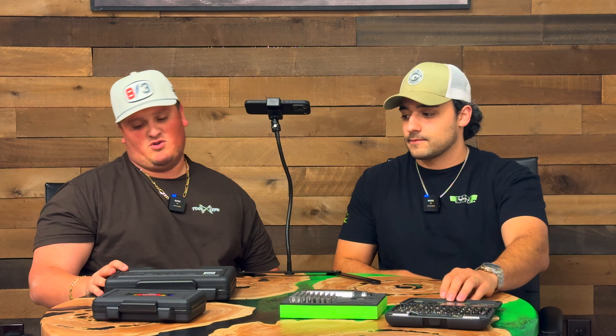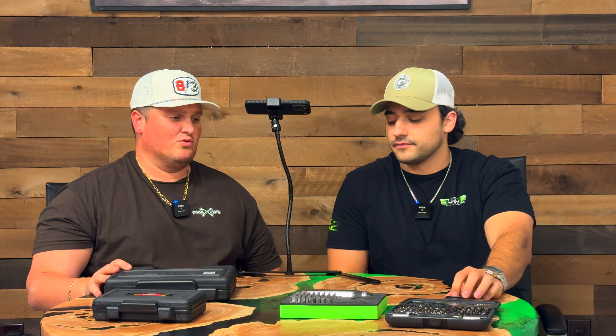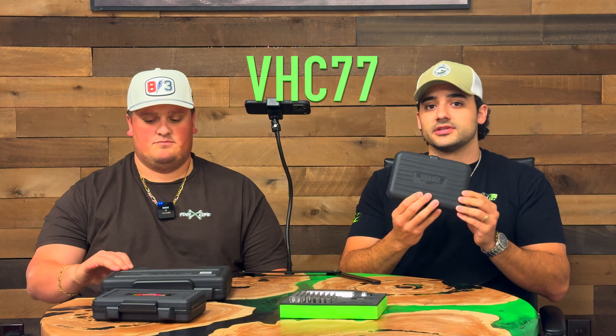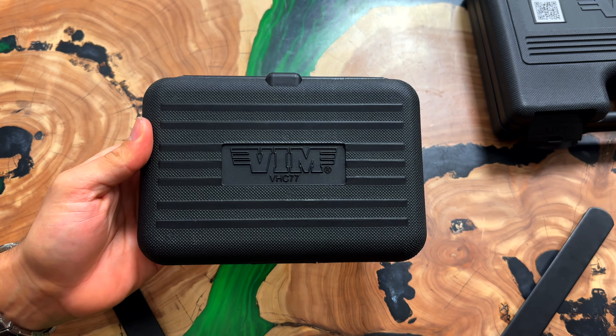We'll talk more about tools today because some of you got upset that we didn't talk about tools enough the other day. We'll start with the smallest bit set in terms of overall length on the market. This is one of our best-selling items — top five for sure. VHC77. A lot of you probably know it. It looks a little different — it's in a new case. Very popular set.